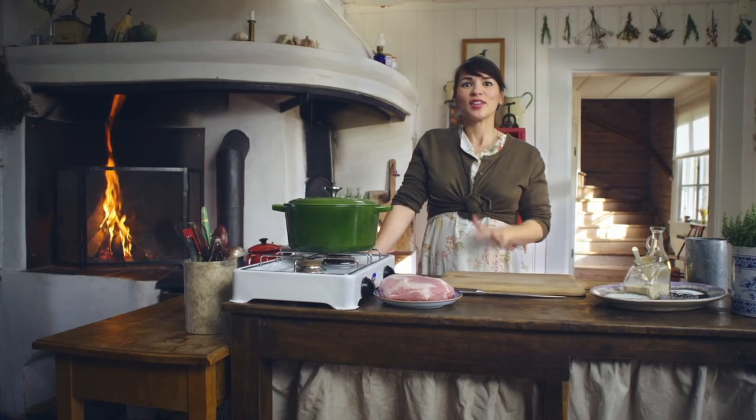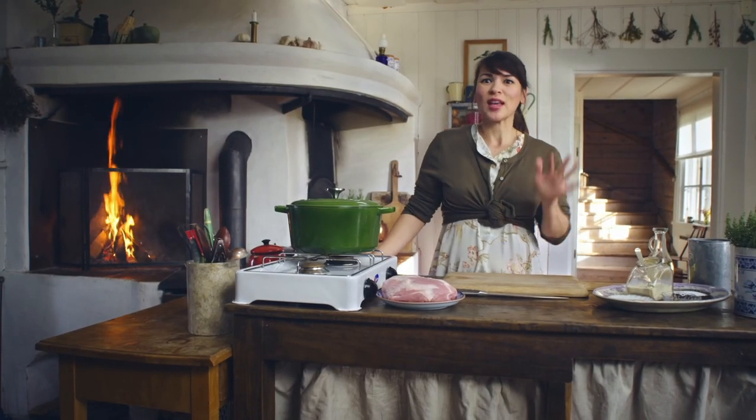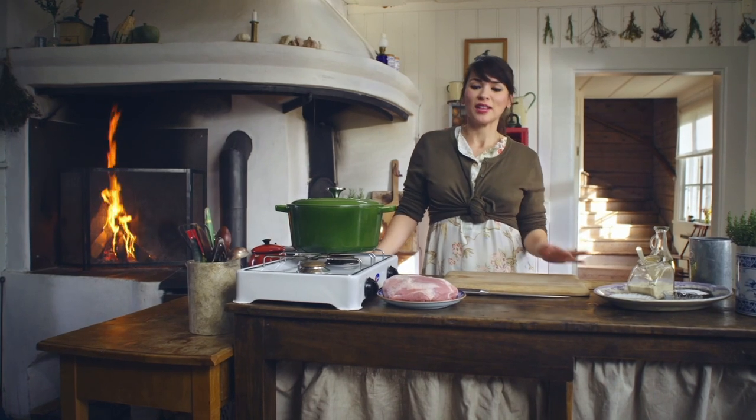Living in Sweden, I quickly discovered this country has an abundance of ingredients from the forest — berries, mushrooms, and game. My boar burritos is a fantastic way to celebrate these flavours.